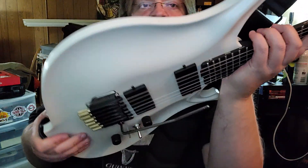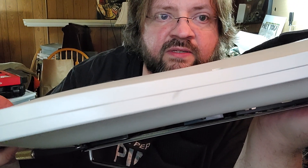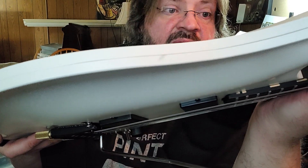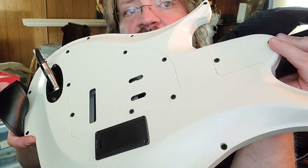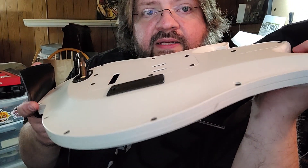There's also a finish flaw — a gross smudge in the white right along the edge. Another issue: there are only two screws that hold this neck and they were fairly loose. I had to tighten those down quite a bit when I got the guitar.